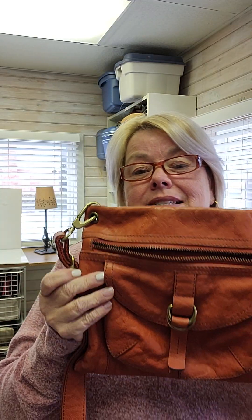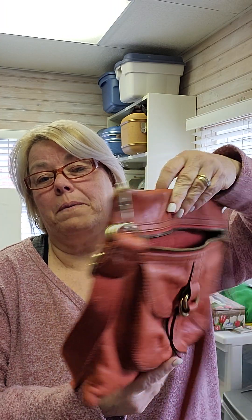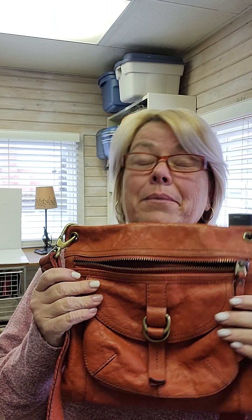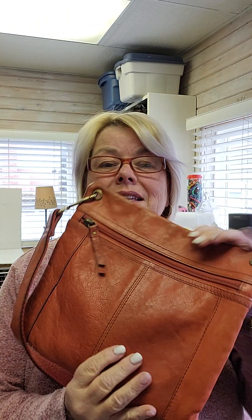Today's bag is a vintage Fossil. This is a bag that you still see quite regularly out there in the wild, but I don't see this color very often. So this is kind of like a burnt orange leather shoulder bag, cross-body bag.